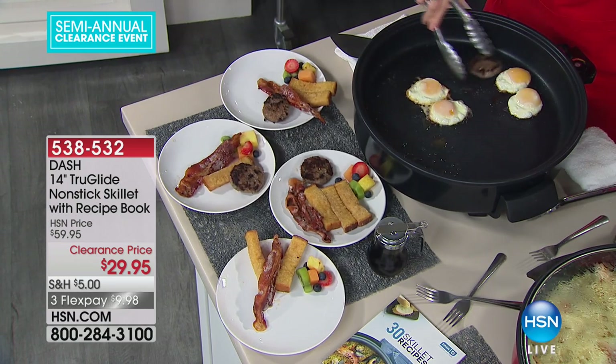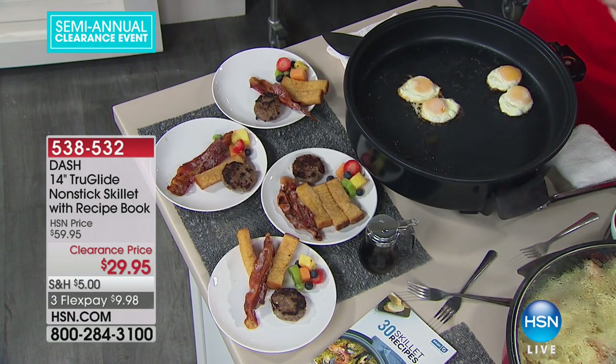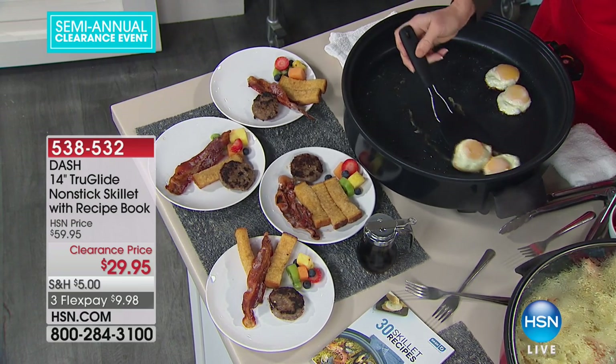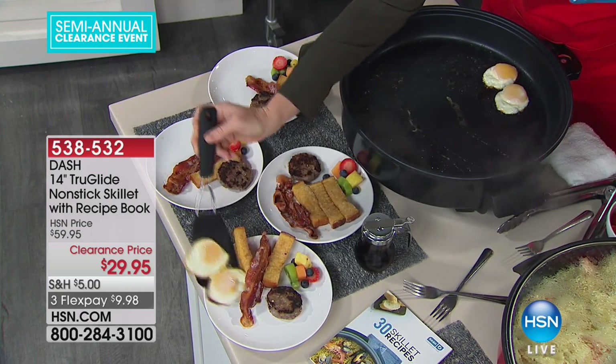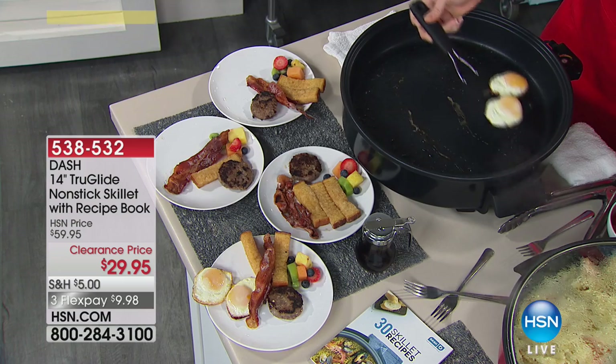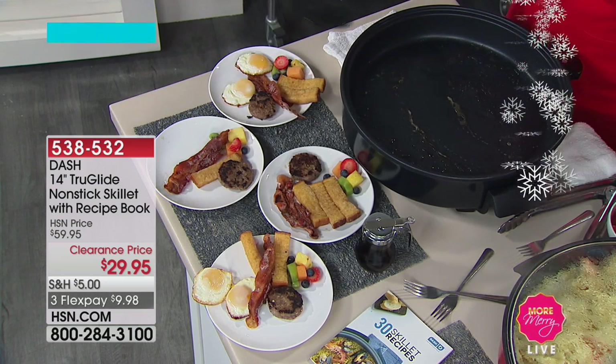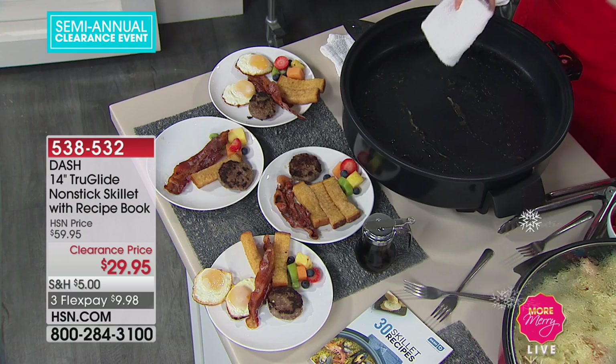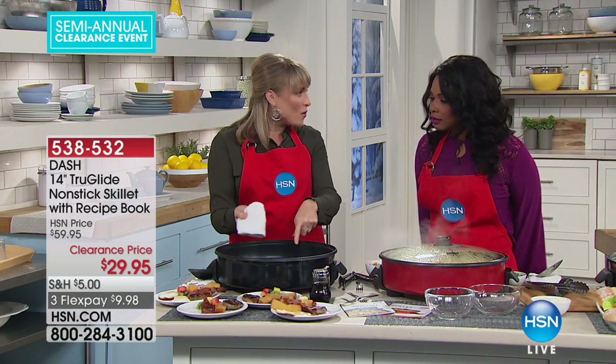Maybe grab an extra for somebody with a larger family. It's also nice and lightweight. Look at our fried eggs we were able to do. We call it our rapid skillet because it heats fast — you can fry an egg in 90 seconds.